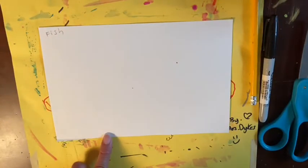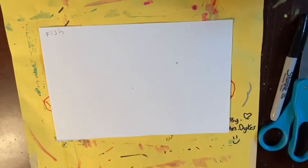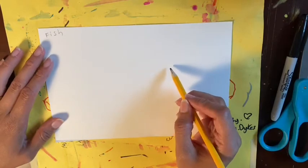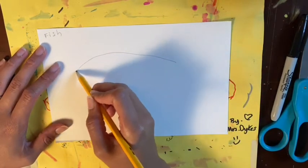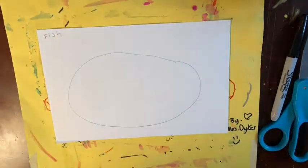Now that we're done with our seascape we're going to put it off to the side, especially if it needs to dry. Our fish paper should be horizontal, which means it is landscape — it is more wide than it is tall — and we're going to draw an oval. The oval should be really big but it should not touch the edges because we still need to fit in a tail and some fins.